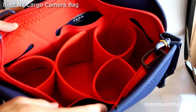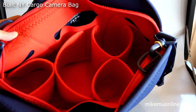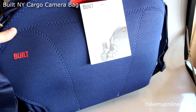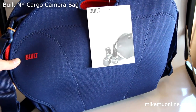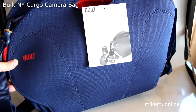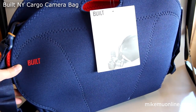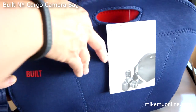At first I was not really interested in Built by New York bags because I thought it's not for a serious photographer. But if you look at the bag, it actually doesn't look like it's for a serious photographer, which is why it might make sense for street shooters or people who are traveling — because it doesn't scream 'steal me,' it just looks like a regular messenger bag.